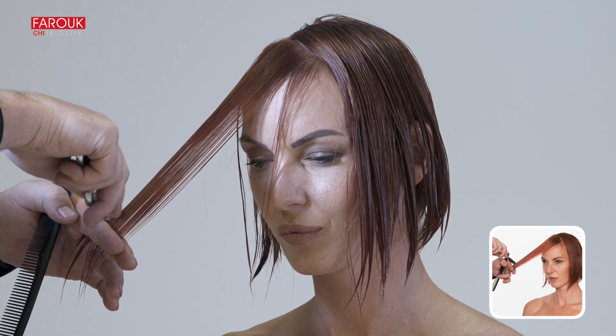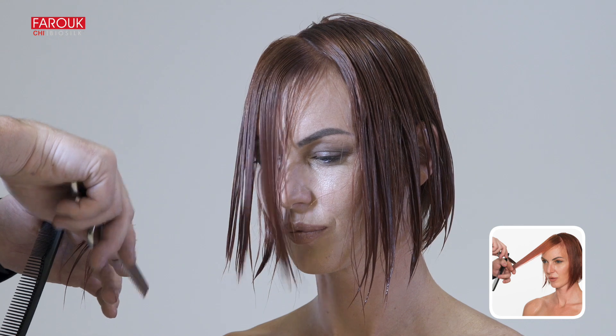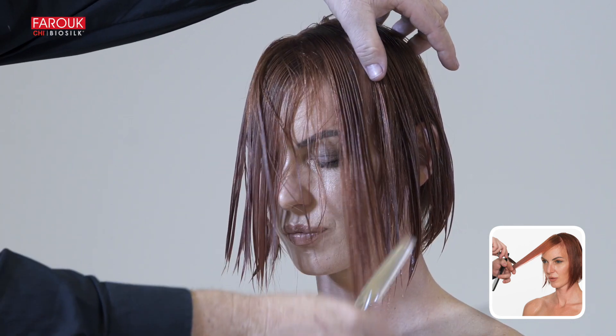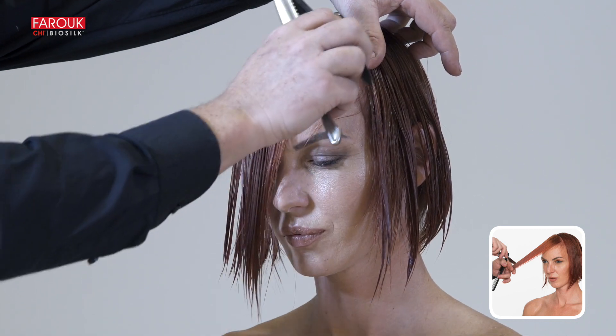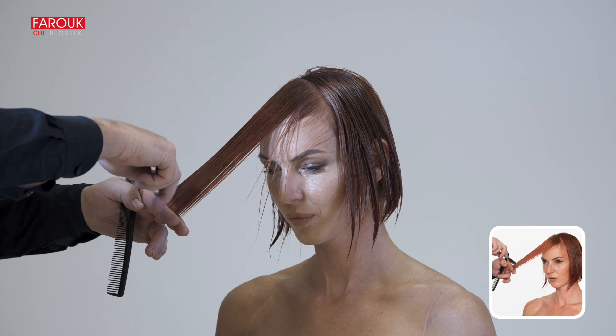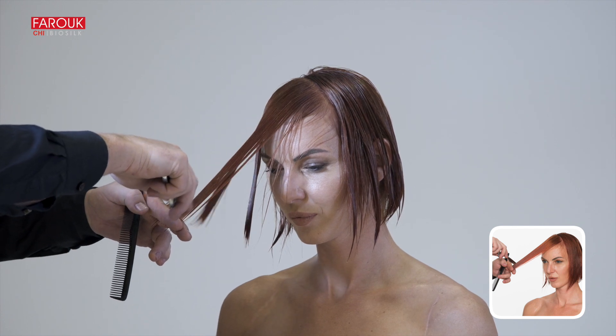Move the razor in an arching motion from short to long. Place the razor at the side of the section to create maximum force to control the direction, and again for the back of the section.